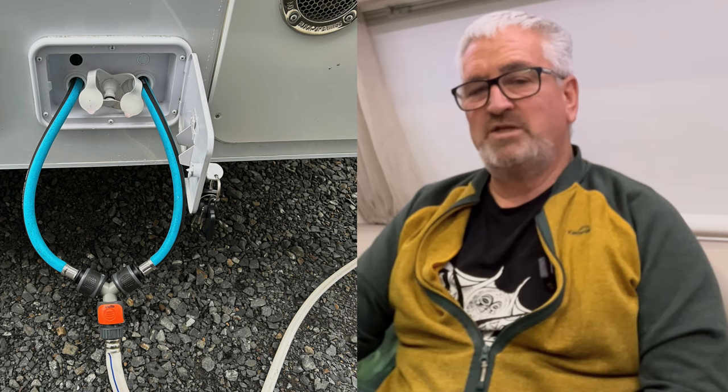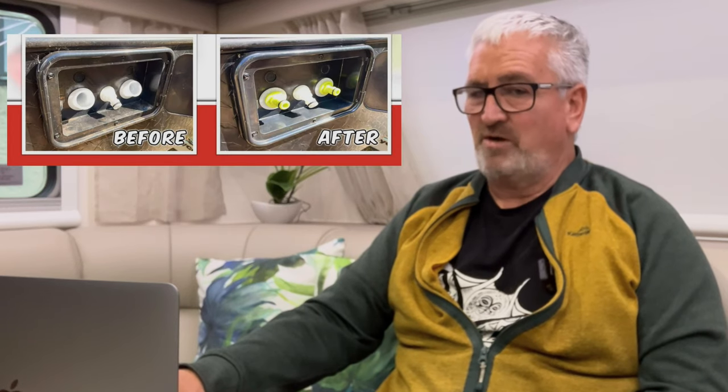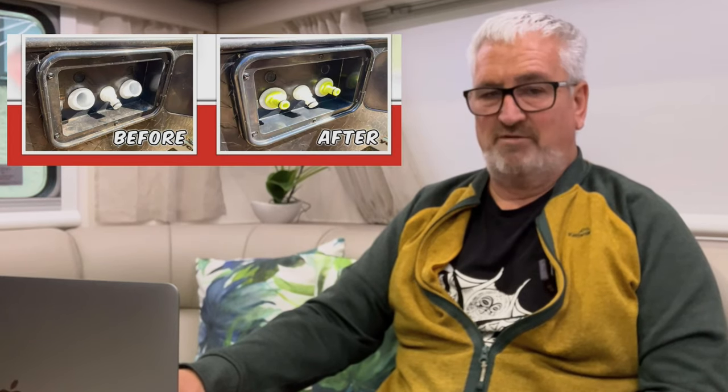Then I changed to a Y-type fitting, which works okay — it fills both tanks at the same time — but one tank always used to fill first, then you needed to pull it out and block it off, and water was going everywhere. Not good. So when I saw this little update, I considered it a must-have.